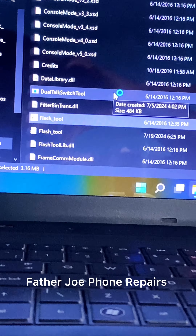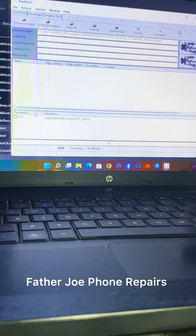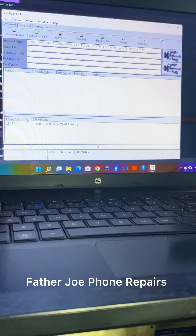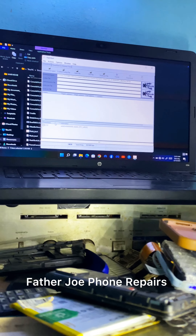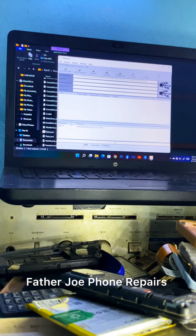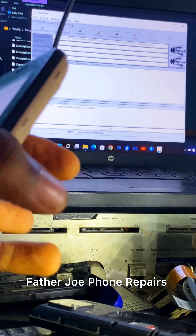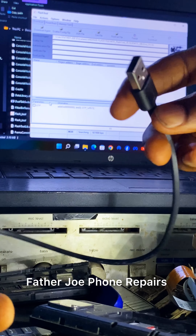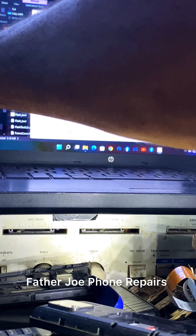Next, you need to open it — this is how the application looks like. Remember, without the drivers you will not be able to flash the phone. You must have drivers that will help to connect the phone and make the application work for you. This is the USB cable — you must have a USB cable and plug it to your system.